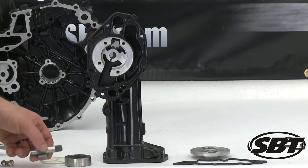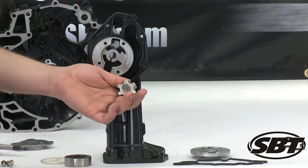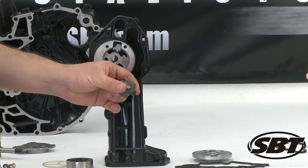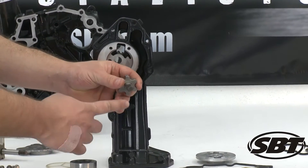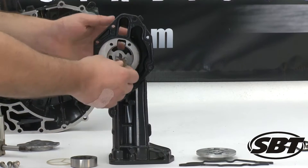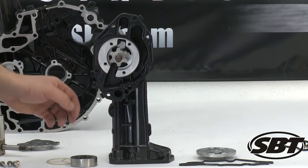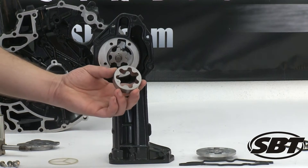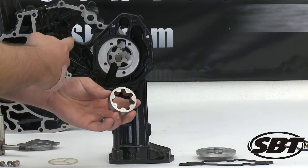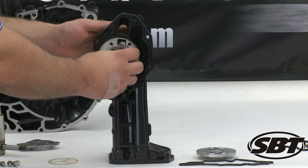To start with, we're going to go ahead and install the shaft, which we can see that it has notches on it to indicate which direction it's going to go in. This goes into the counterbalance shaft here. So this side is going to go into the pump first. Then we're going to look at our outer rotor, and we're going to look for the same notch that was on the oil pump, which actually went face in. So we're going to make sure that our outer rotor goes in that same direction.